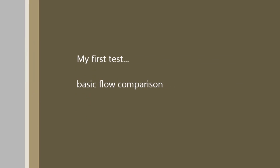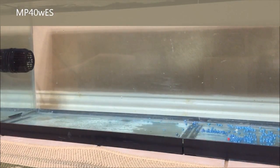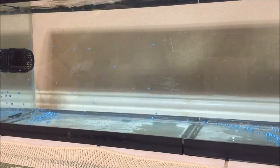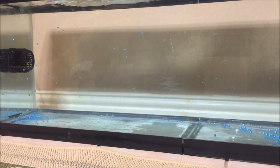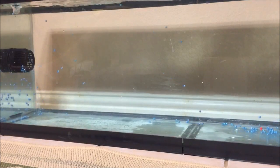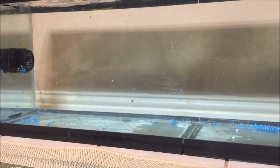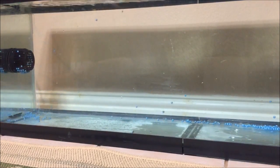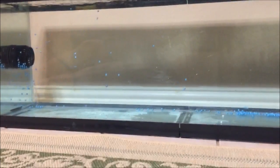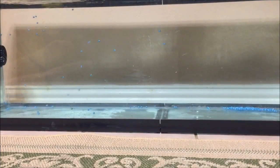For my first test I'm doing a basic flow comparison at 100% on a 48-inch, 40-gallon long aquarium in which I've added some neutrally buoyant beads typically used in fishing, so you can get an idea of the flow in the tank. You can see in the video that it's moving the beads all around up to the halfway mark, with some molding at the bottom. A few beads are getting stuck on the grill, and you might hear some clicking — that's the beads hitting the propeller. It's pushing them high, low, and everything else.